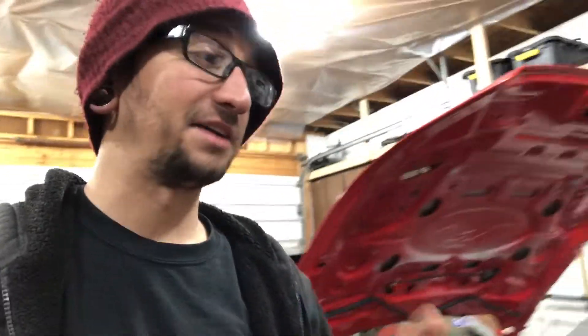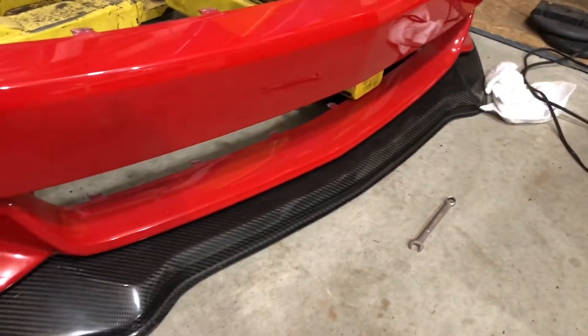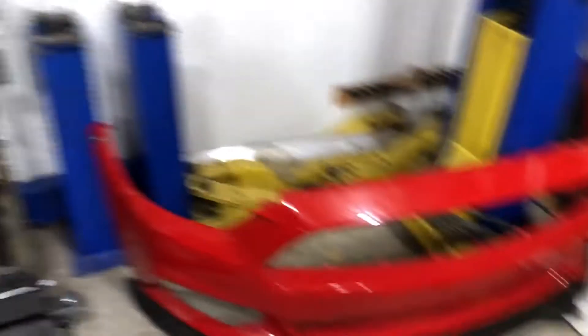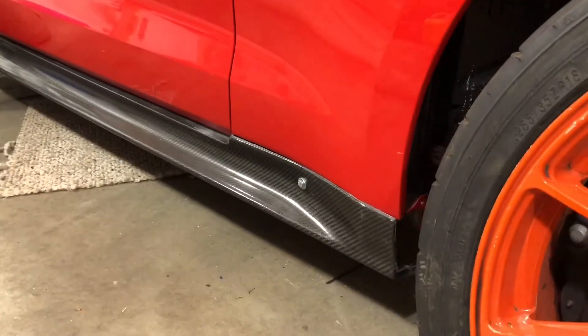Another cool thing I'm really geeked about — I did get some bodywork for the car and it's pretty cool. I got this front splitter here, all carbon fiber. This front splitter is made by the same company that built the hood for the GTO — Sancor Composites Technologies. I also have some carbon fiber side skirts, so those things look killer and they weigh pretty much nothing.